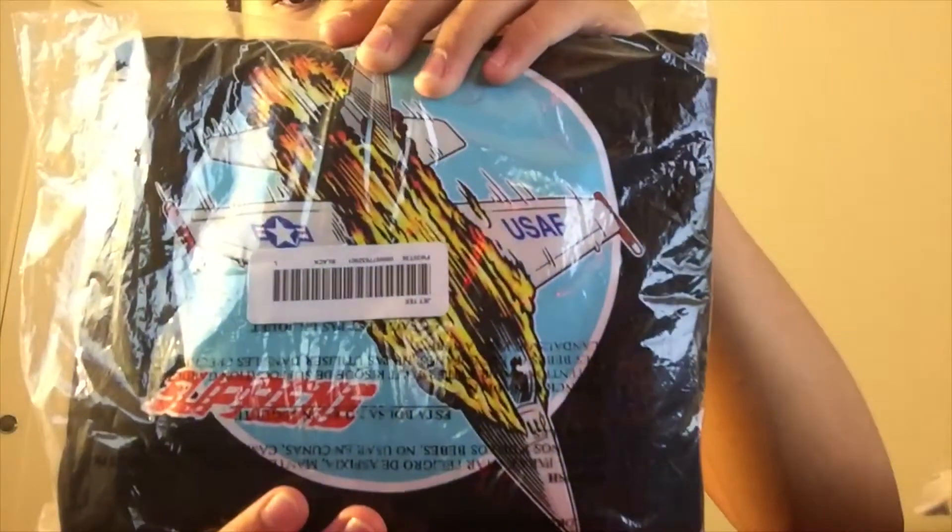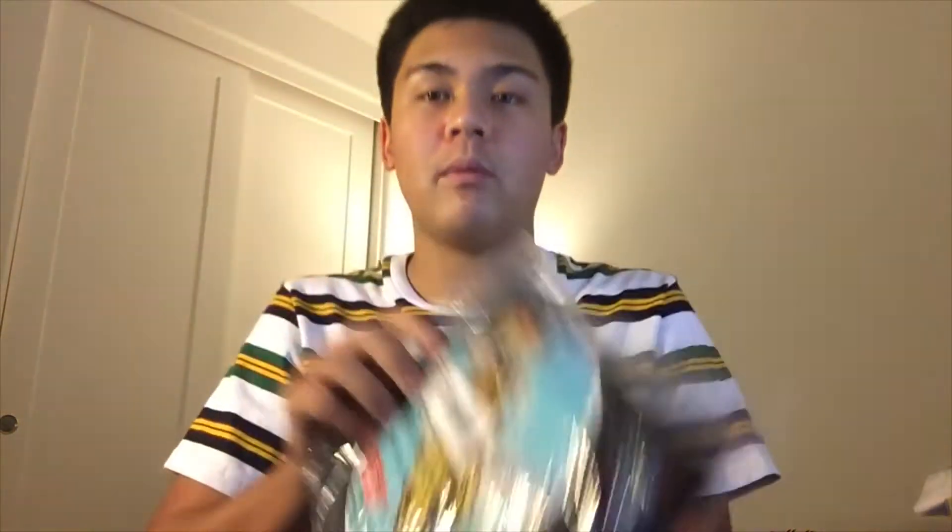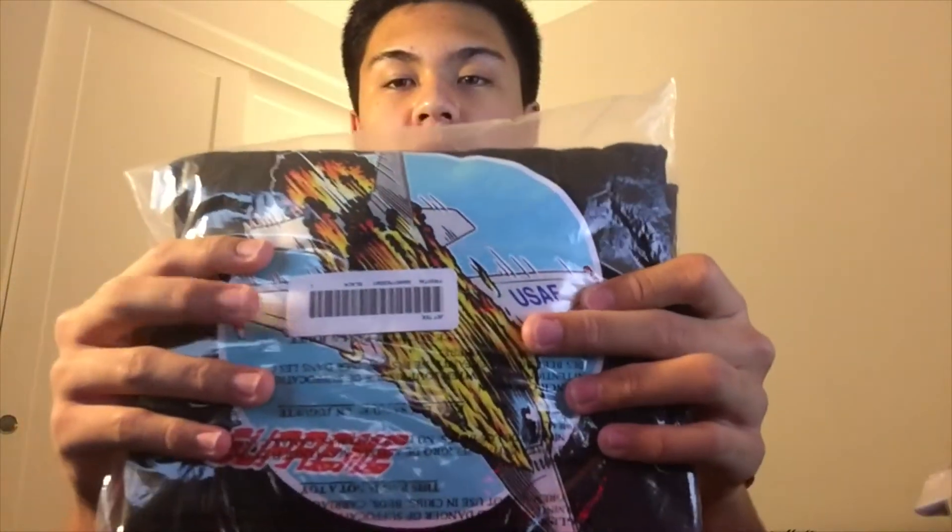Now getting into the main item, we have the Supreme Jet Tee in the color black, size large. Here's the graphic. This graphic is probably my favorite out of all the other t-shirts besides the Verify tee. I do like the Futura tee as well but I think the Verify and Futura tee don't compare to this beautiful graphic. I absolutely love it. This is a really good personal piece but I think I'm going to hold on to all my week one tees because a lot of people say these week one tees tend to increase in value. Sadly the graphics weren't different for each color like the decks — I didn't get any decks because I thought shipping was going to be too much and I didn't see much profit, but I was mistaken because the camo decks are just destroying the market right now. The graphic features the United States Air Force on the wing and then a Supreme kind of motion logo graphic.